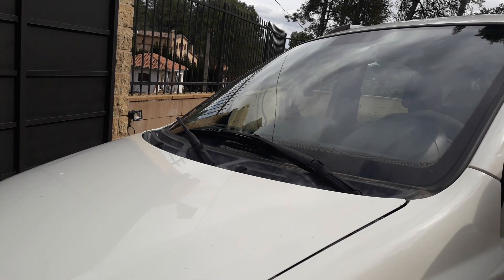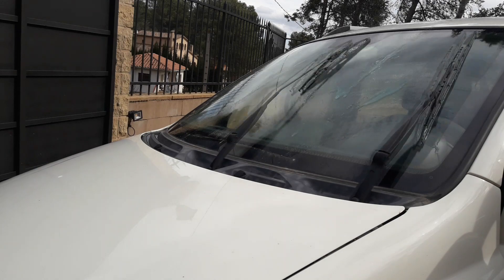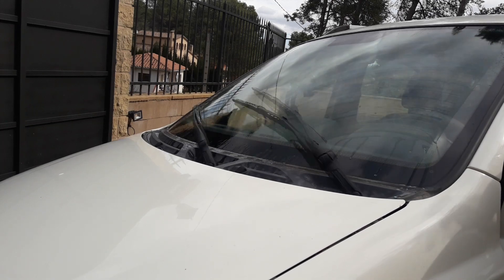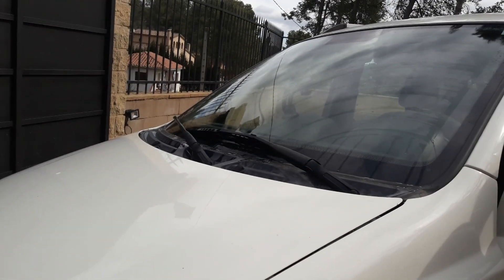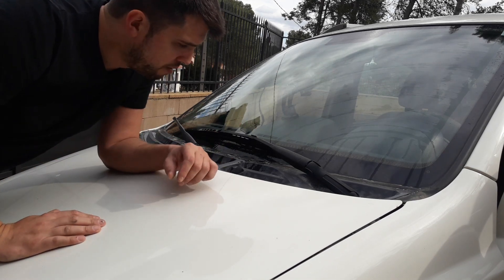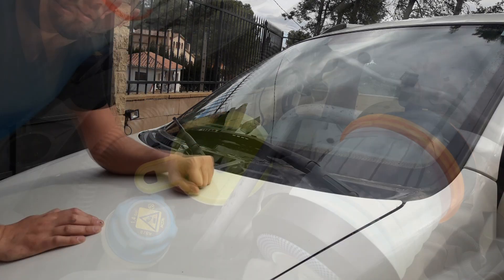Now we put the key in and try it. It's working! You have to press it for about five seconds for the liquid to start going to the windshield. That's all — see you in the next video. Bye!